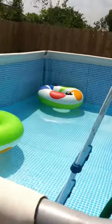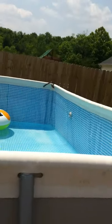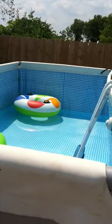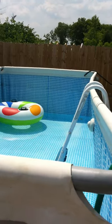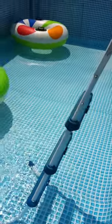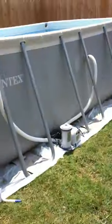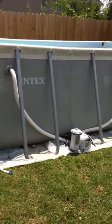You'll notice the edges and sides are kind of bowing in on both sides. Apparently all of them do this — as the water fills up it pushes pressure onto the wall and it'll fill out. But if it doesn't, I don't really care — it's still a great deal. It took no time to set up; it was really simple.